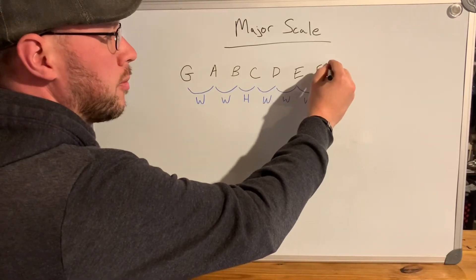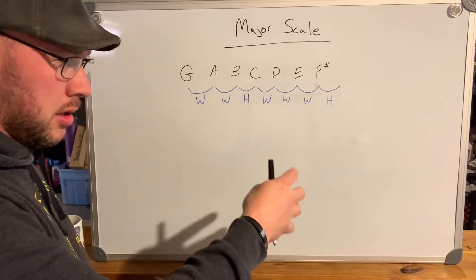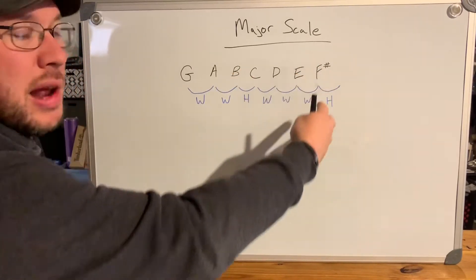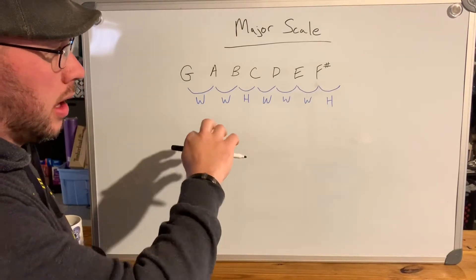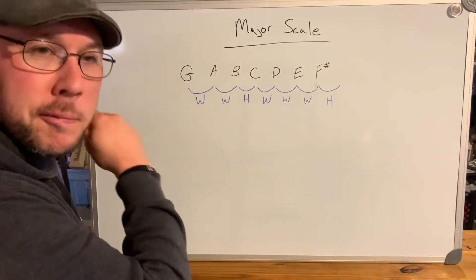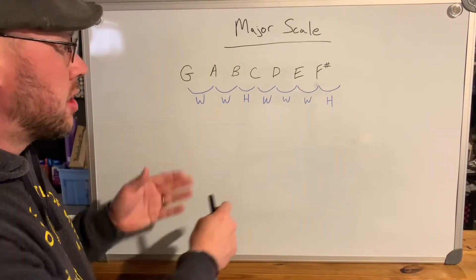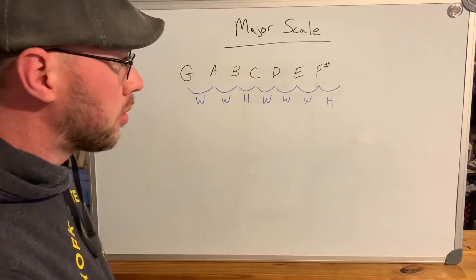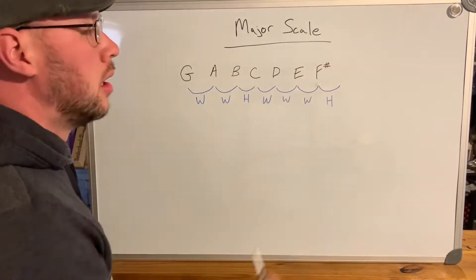If you look at a piano, all the white keys are the natural notes: A, B, C, D, E, F, G, and the black keys are sharps and flats. To go from E to F is actually a half step — there's no sharp or flat between E and F. Similarly, between B and C there is no sharp or flat. So going a whole step from E would actually bring you to F sharp.